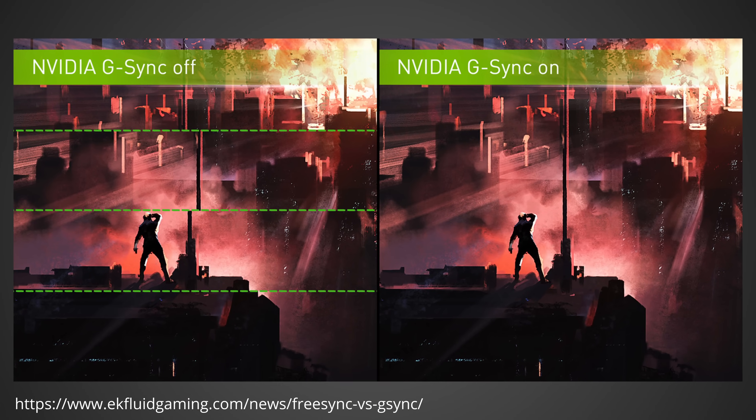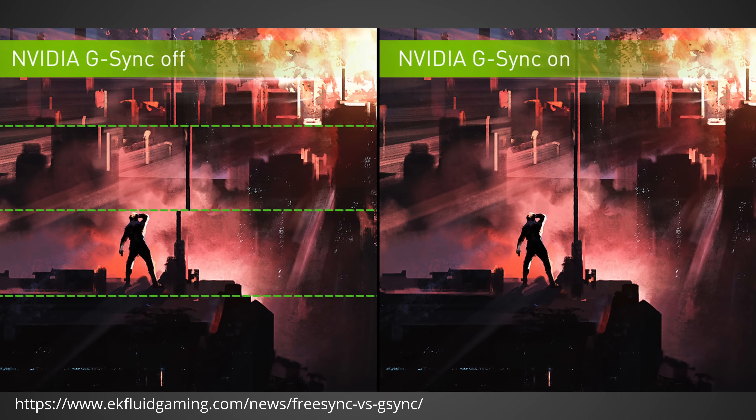So, G-Sync. Everybody knows it. You love it. It's the setting that gets rid of tearing, and honestly, I really do think that you should be using G-Sync — but if you use it incorrectly, it could actually make your performance significantly worse. So if you are going to buy a G-Sync monitor, which they basically all are these days, watch this video to understand how it works, why it works, where it might be beneficial, and where maybe it won't be.